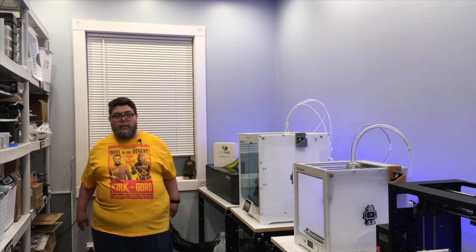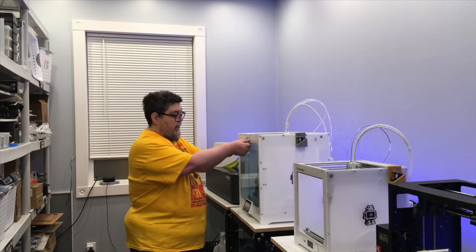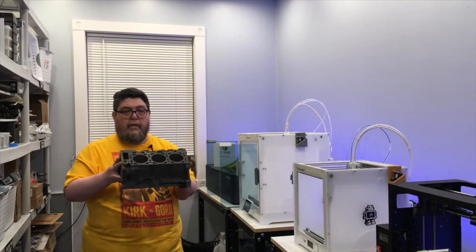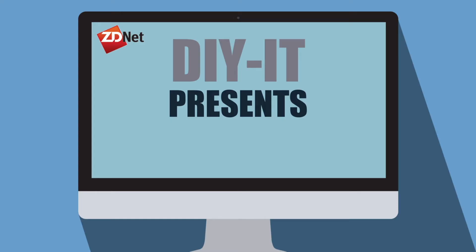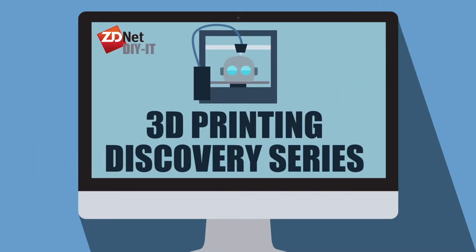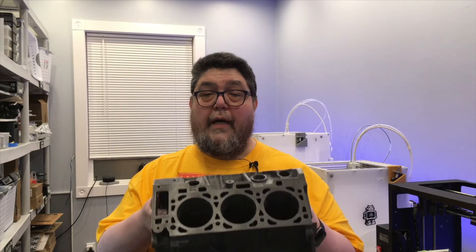Welcome back to the Fab Lab. Today we are going to look at why filament runout sensors are so important by taking a look at the largest 3D print I have ever made. Those of you who have seen me on Zoom meetings have seen this thing living beside my desk — it's upstairs and has a position of pride in my office.